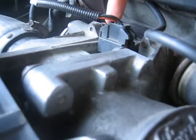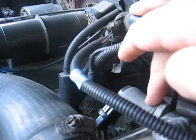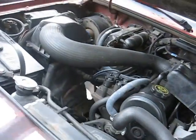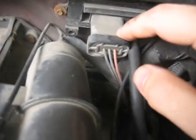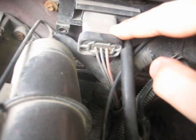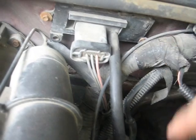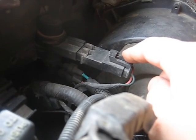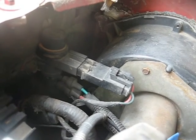Then we've got your throttle position sensor right here. And this right here is your idle air control motor. This right here is your EGR evap sensor — this is also like the MAP sensor that we're going to see on the 01 Ranger. This right here is a vacuum control sensor. It will register as an emissions fault if it goes bad, and you'll see a code corresponding to that.